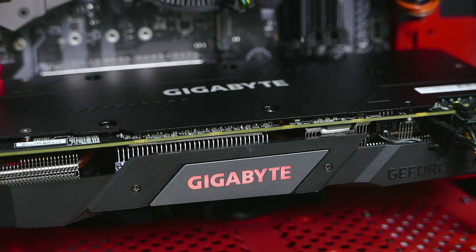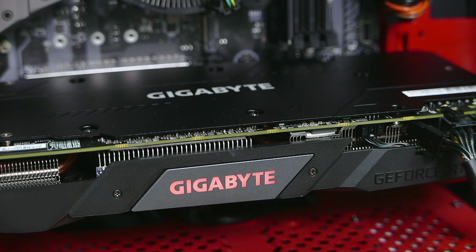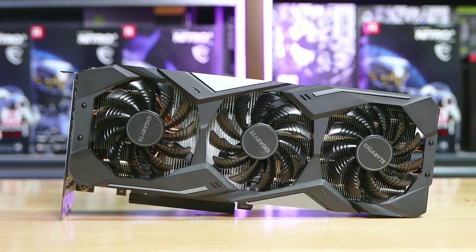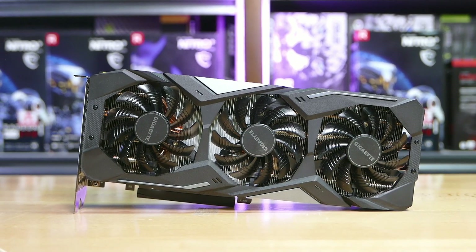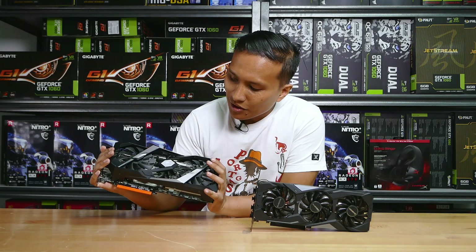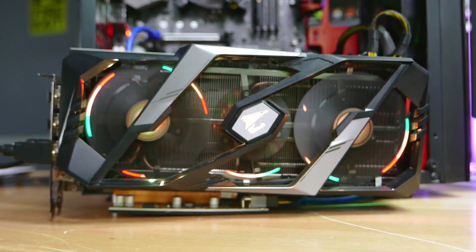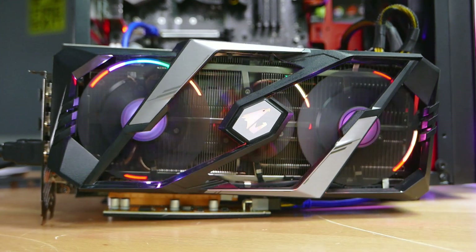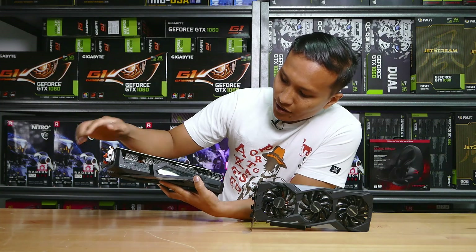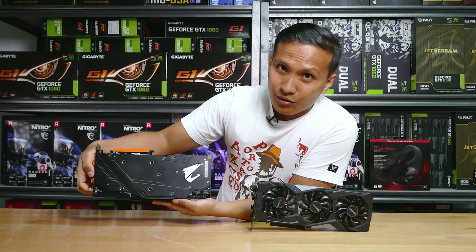The RTX 270 Standard Edition only has RGB lights on the Gigabyte logo — the fans don't have any RGB lighting. The Extreme Edition, on the other hand, has a lot more RGB lights, starting at the fans, the Gigabyte logo, the Aorus logo on the side, another Aorus logo, and the Aorus logo on the backplate.